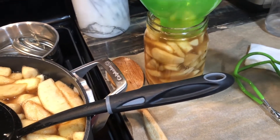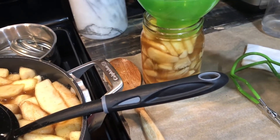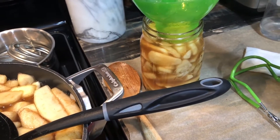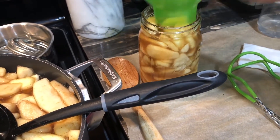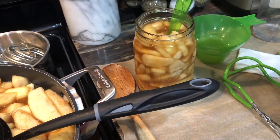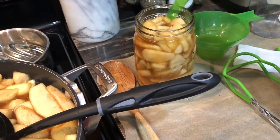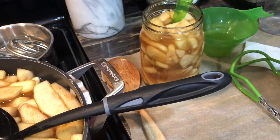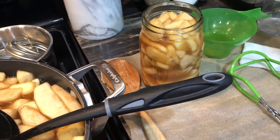I'm going to double check, but I think we need to leave an inch of headspace because this is not like an apple butter. I'm going to check my Ball canning book and make sure. We'll debubble really well and make sure our apples are covered with liquid.